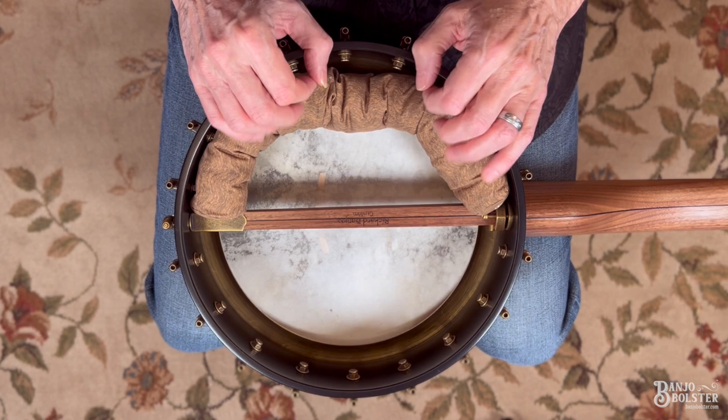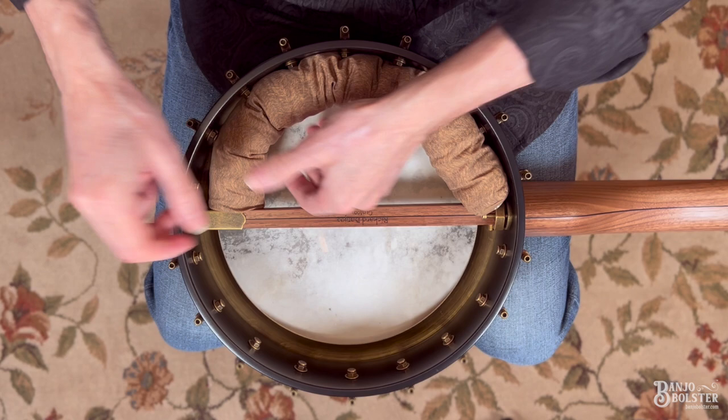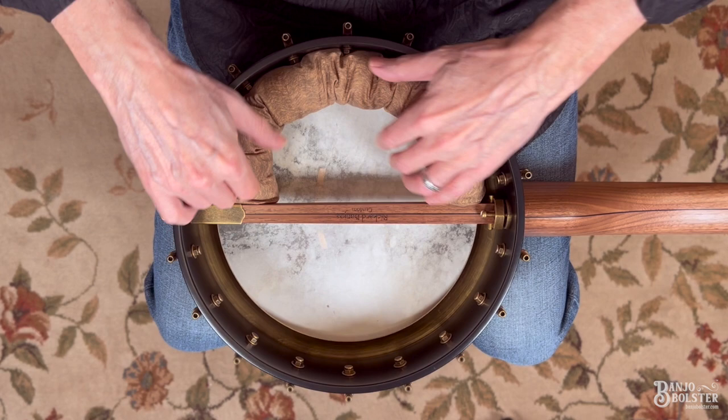If the head starts to stretch, this will be a good stop gap for you. You can do the same thing: you can have one side touch the head, and you can have the other side touch the head.